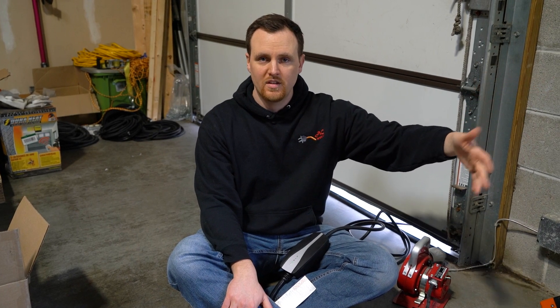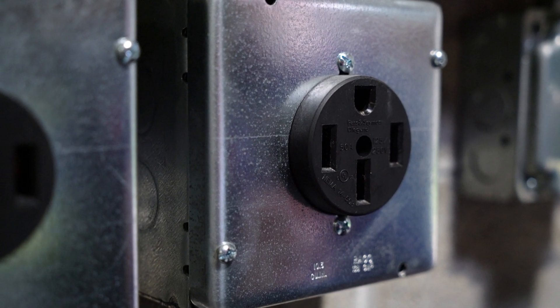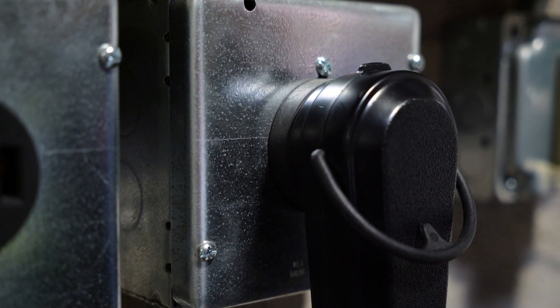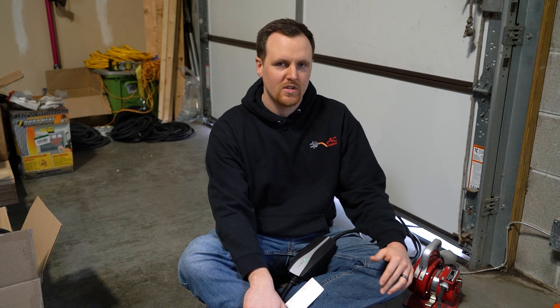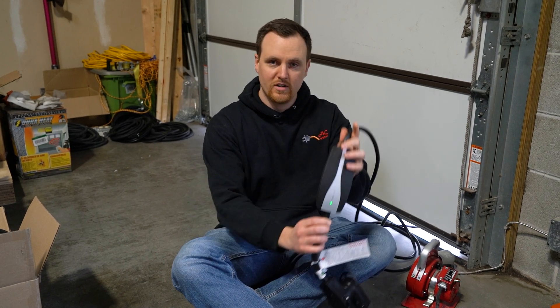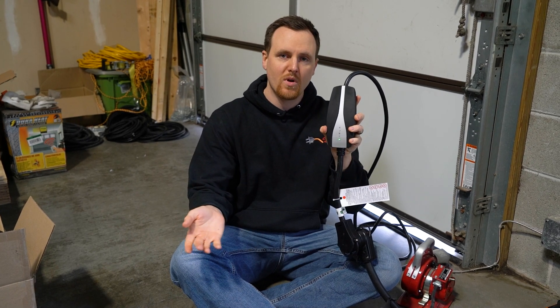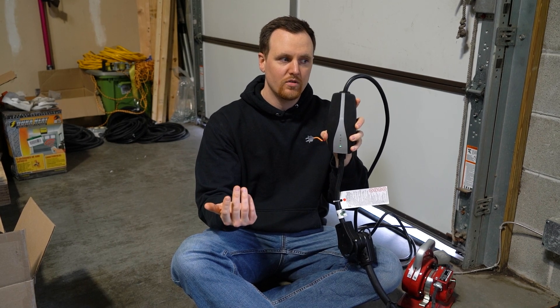The 14-50 outlet has become very popular nowadays for a multitude of different applications, whether that be just powering a new appliance or using a power distributor to power a bunch of different power tools. But the one we come across the most is for EV charging, like we have here. We have the Tesla charging right now, and what people have been looking for is a way to have their EV charging and also do some other things at the same time — but that entire outlet is currently being used by their EV. So what's the way around that?